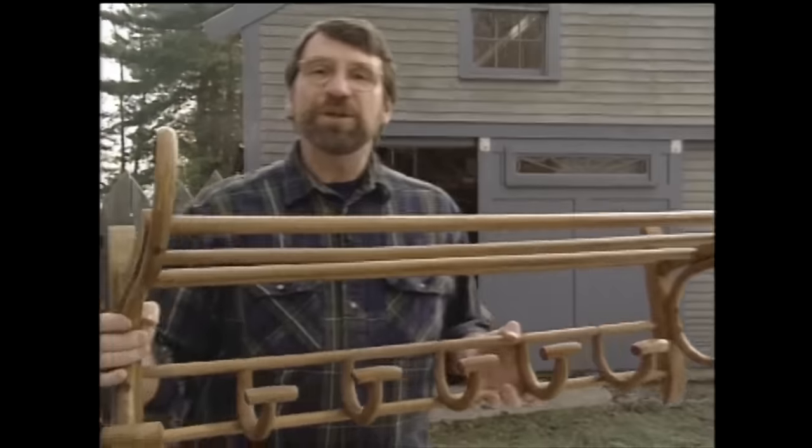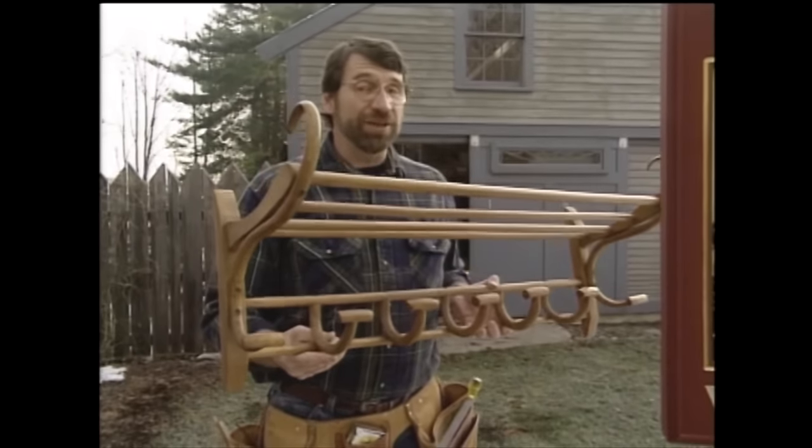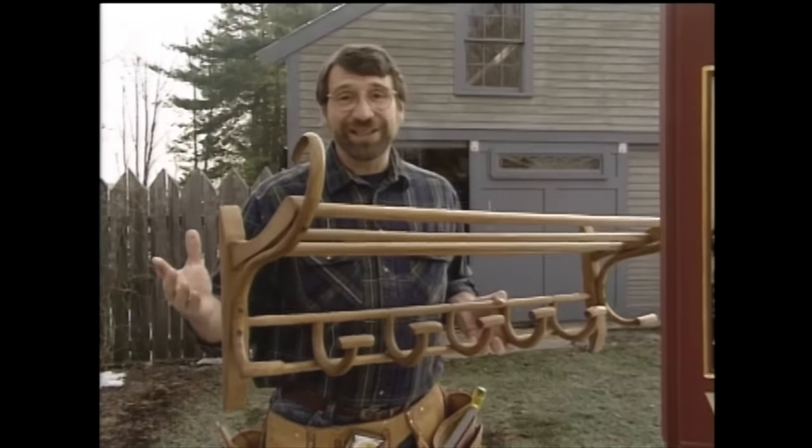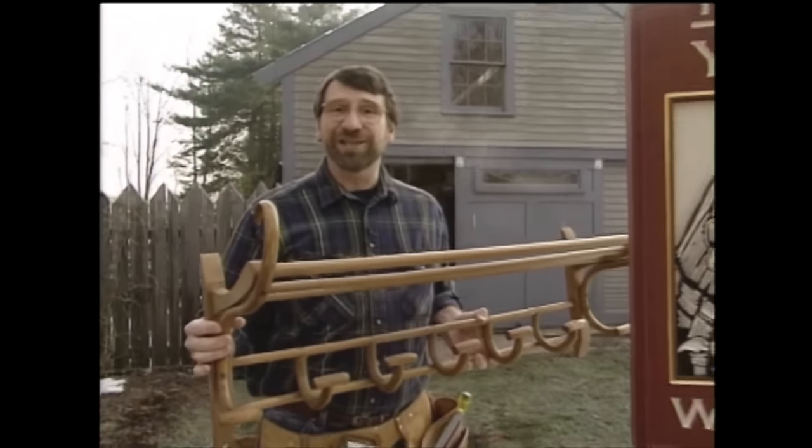Now in order to build a piece of bent wood furniture, you have to know how to bend wood. The best way to bend wood is to steam it. I have no idea how to do that, but we're going to find out next right here on the New Yankee Workshop.